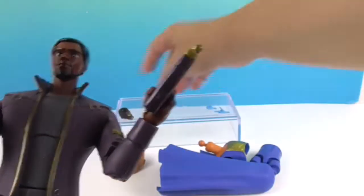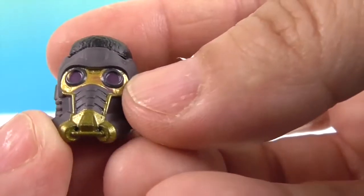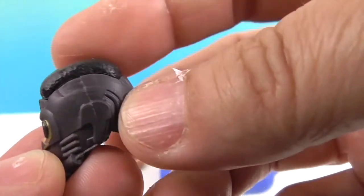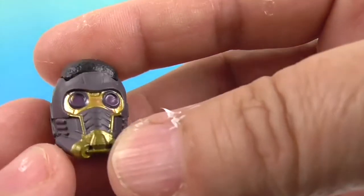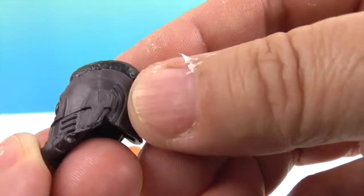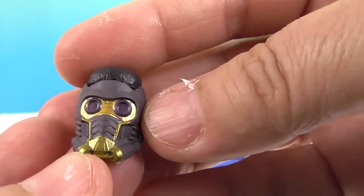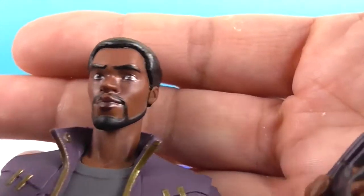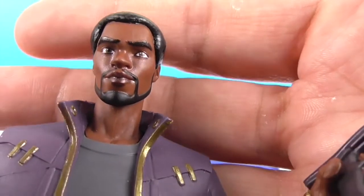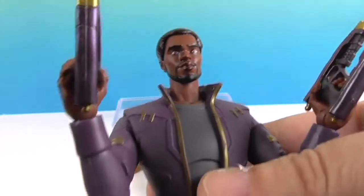Now let's take a look at T'Challa — I'm learning to say his name! His Star-Lord mask has purple eyes instead of the usual red, which is a cool difference. His hair is styled differently as well but the mask is the same basic shape. You'd simply swap out the head for the masked version. The facial sculpt and paint job look really cool, and I love the details on his jacket with the flared collar.